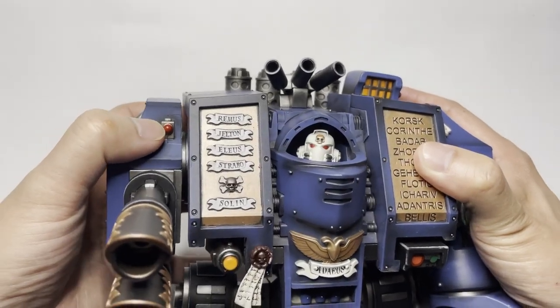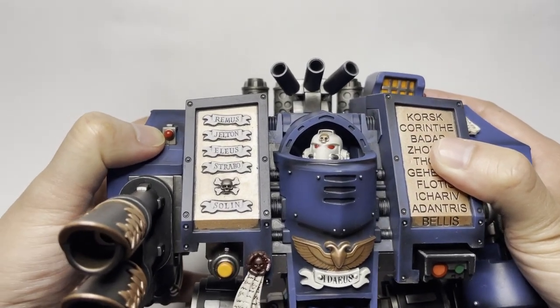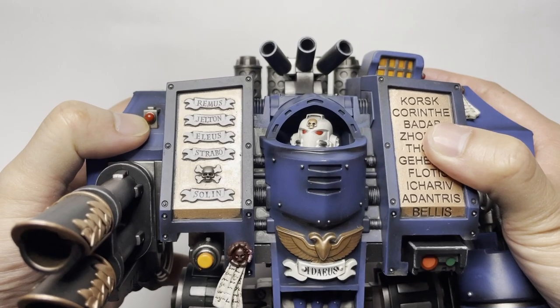Taking a look at the rangefinder for the lascannon, it is a very dull color. I would think it would be nice to have this as a silver-red type of color, but it's just a dull red.